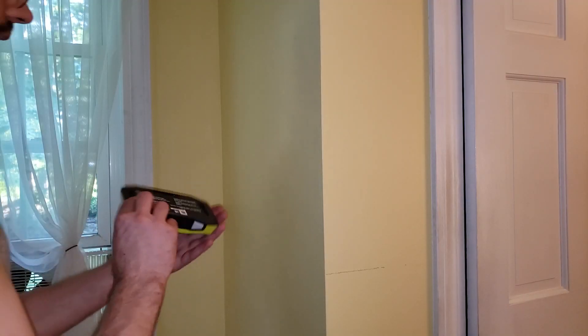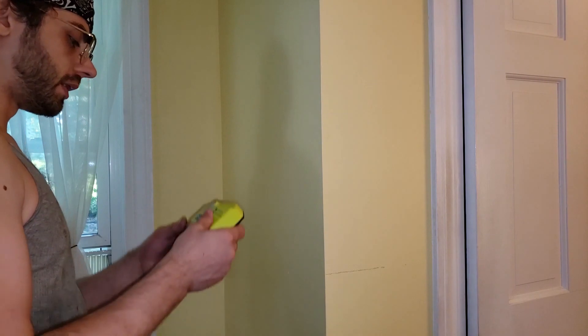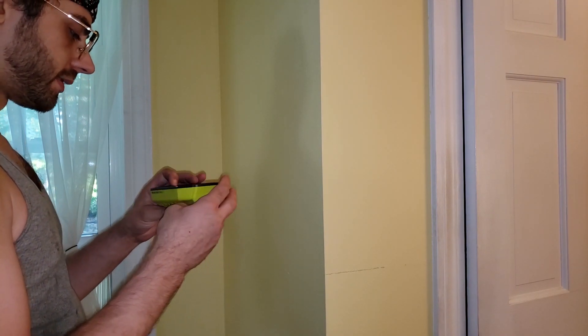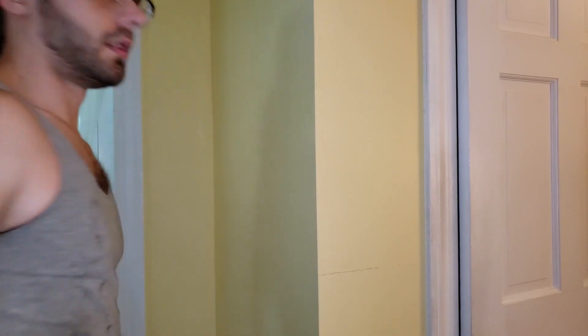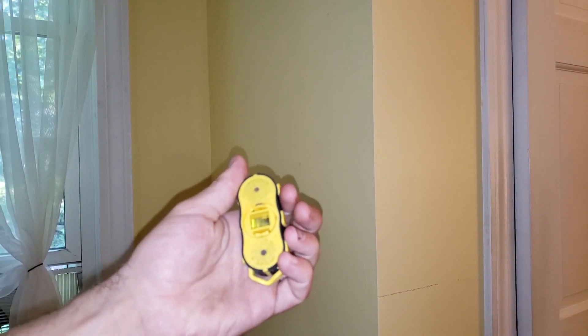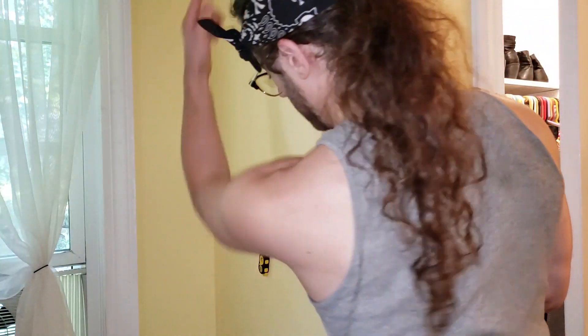First let's find a stud, because it would be foolish to cut a hole and find we cut into the middle of one. We'll leave a little indent. If there is indeed a stud there, my other stud finder — basically just strong magnets — should find the drywall screw. Let's guess that a stud runs through here.